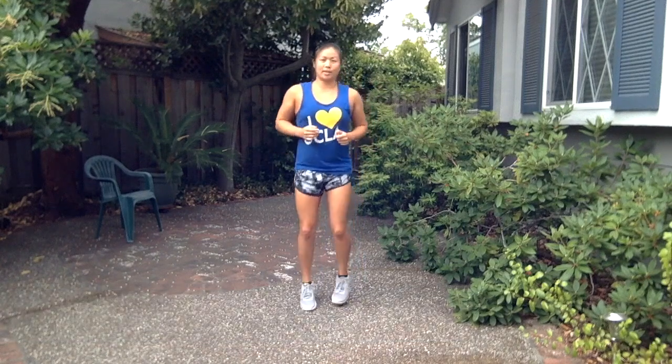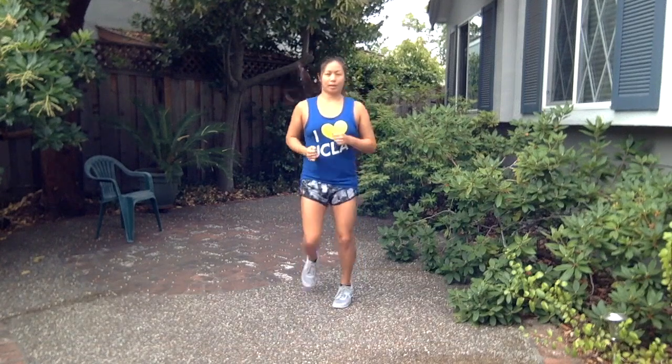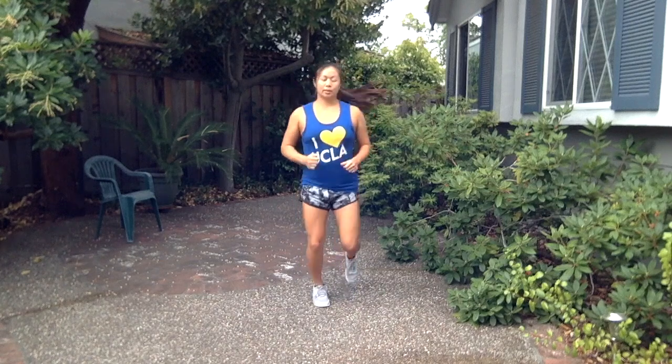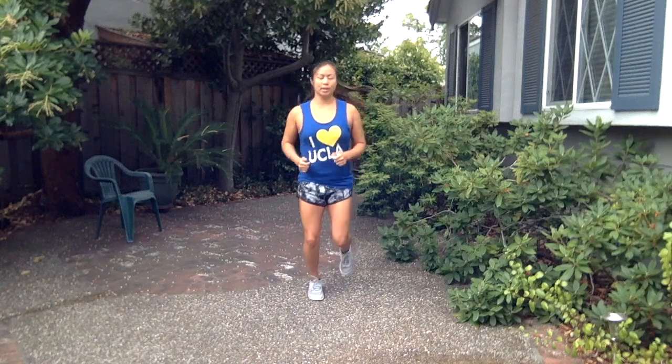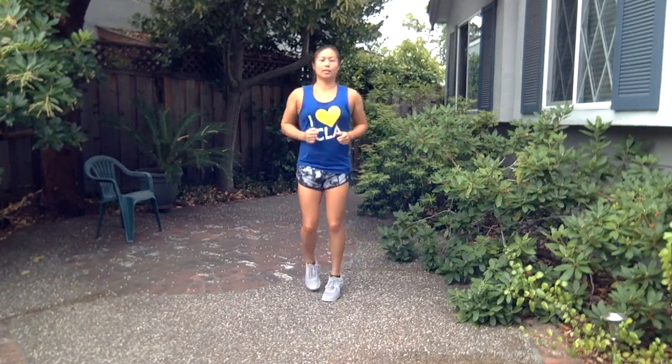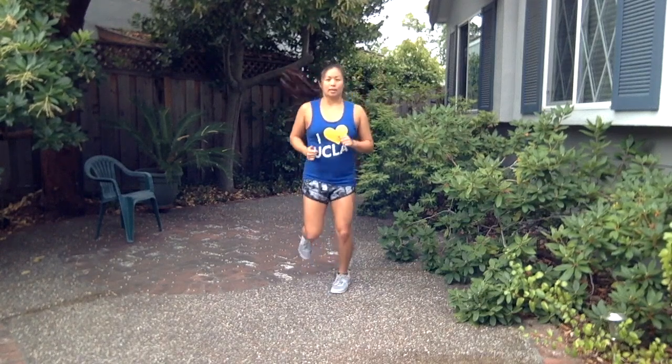Start off with a little light jog in place — do this for about a minute. There are a couple of goals of the warm-up. The first one is to raise your heart rate a little bit, get yourself breathing a little more, and maybe even break a light sweat. The other goal of any dynamic warm-up for any sport activity is to prepare your muscles and prepare your body to do the movements you're about to do.